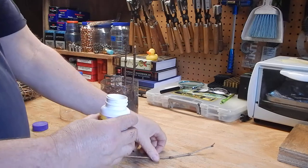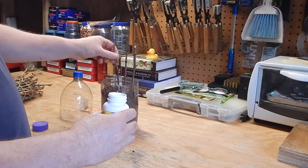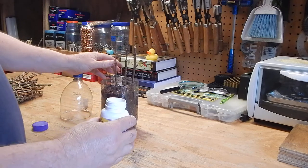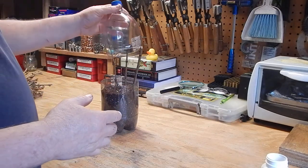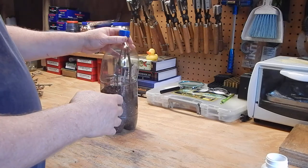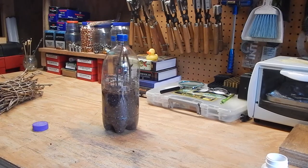A lot of times I will mist the bottom when I put the cuttings in — I may put 15 or 20 cuttings in here and mist the bottom because the water is pretty much going to stay in there. Then you can close it back up and put it in a place to let it sprout. So that's pretty much it. It's a cheap way to make a greenhouse where you can start your plants earlier. If you have any questions let me know. Thanks for watching.